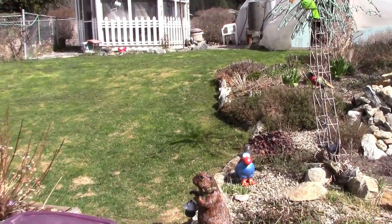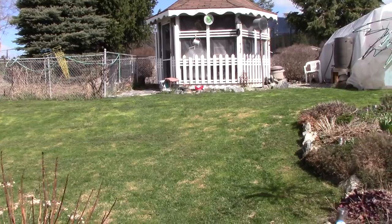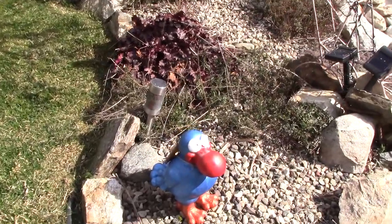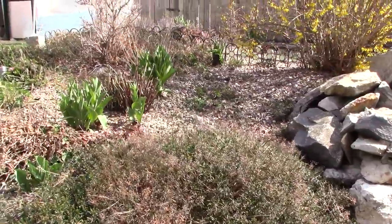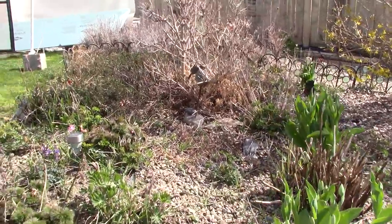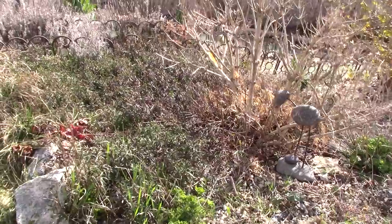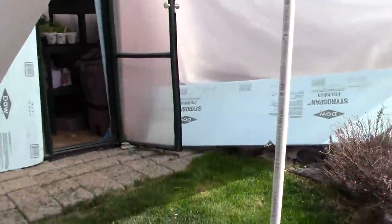It was nice enough that Jack mowed the lawn yesterday — this is the only lawn we have because of all the rocks in the backyard. Tulips are coming up. This is the start of spring here — tulips are barely out, we've still had freezing and lots of frost. The nights are quite cold. I've got weeding to do here one day soon.